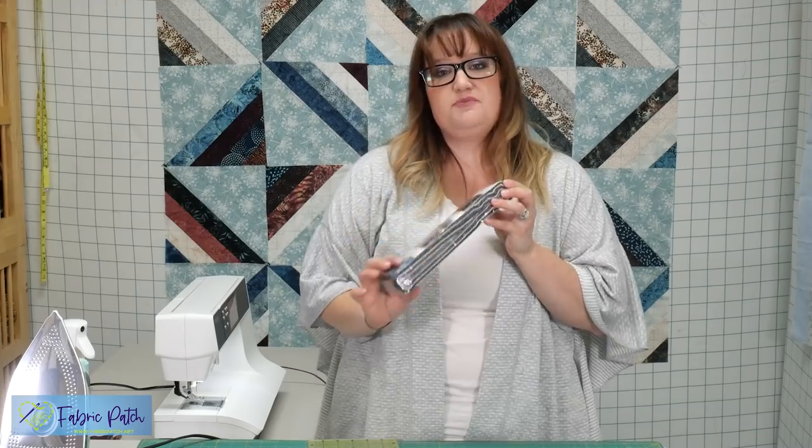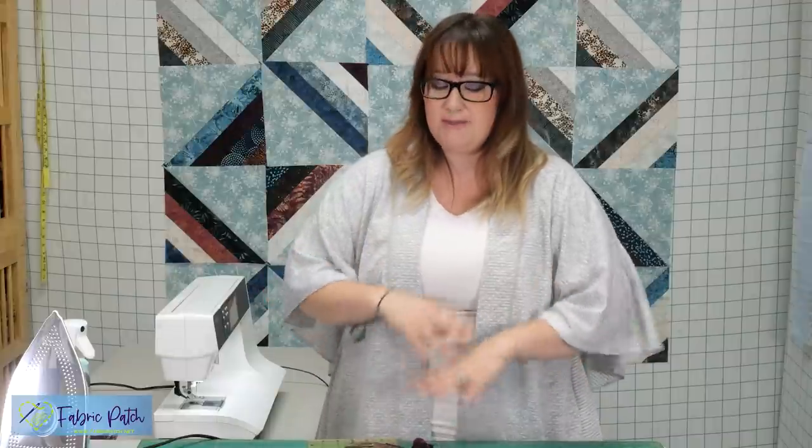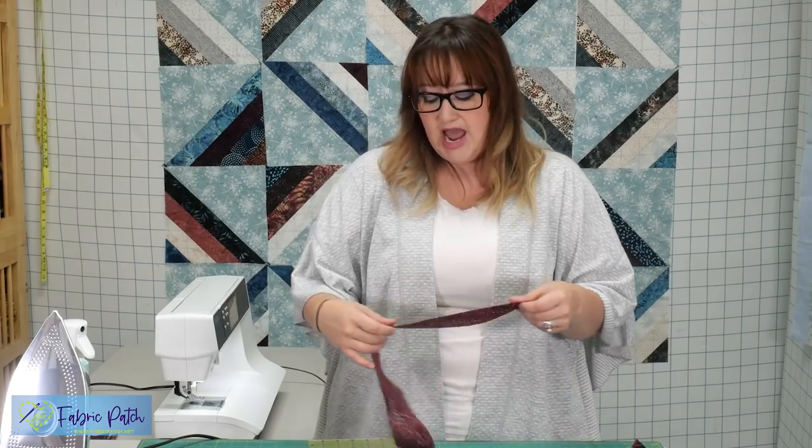We're going to start by sewing strip sets together with our jelly roll. You're going to take four strips — it does not matter which four. Mix and match it. If you have a hard time making it scrappy, a couple of suggestions: have someone else in your family put sets of four together for you — someone who's not going to pick a pretty color run of blues. Just scrap it up: put a light, a medium, a dark, and something else.